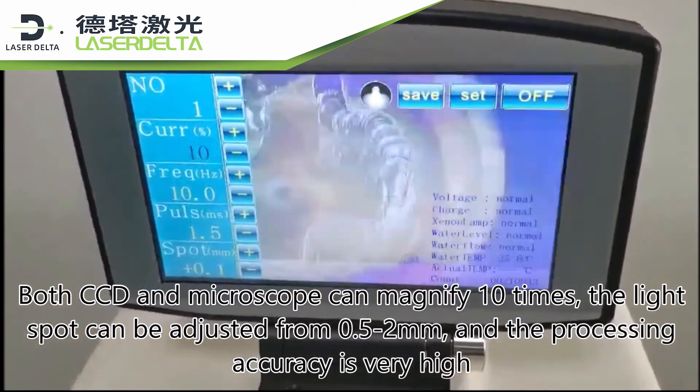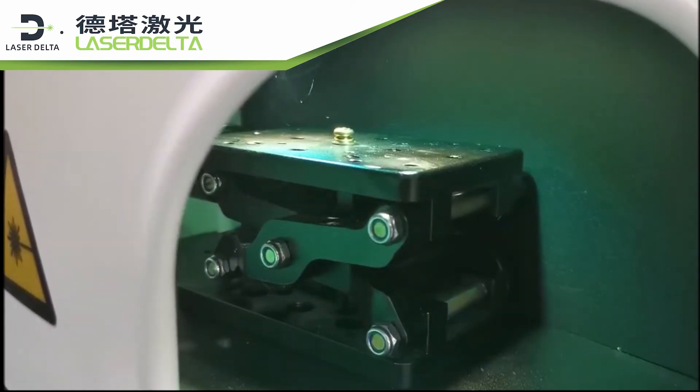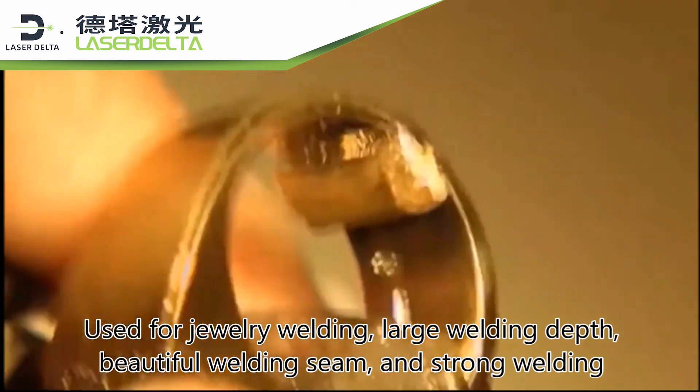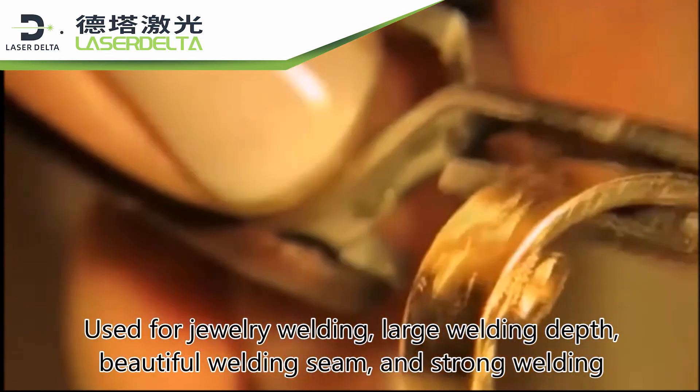The light spot can be adjusted from 0.5 to 2 mm and the processing accuracy is very high. Used for jewelry welding, it achieves large welding depth, a beautiful welding seam, and strong welding.